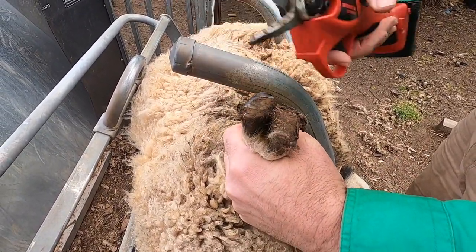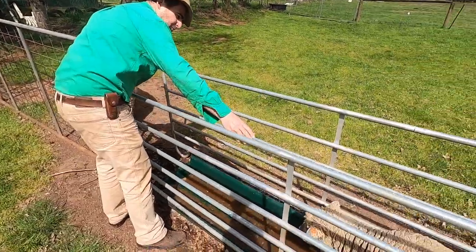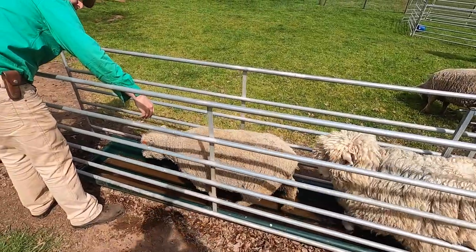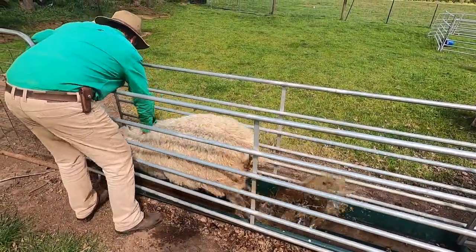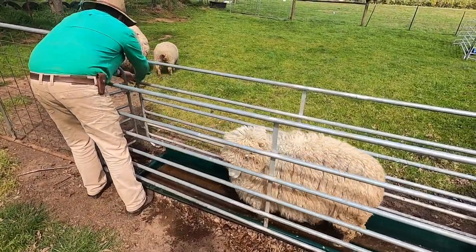I like to keep the sheep standing in foot baths just after I've trimmed them for at least 15 to 30 seconds. Basically what I do is fill up the race with the sheep I've trimmed until it's full, then let the next lot through. I'm using zinc sulphate in the foot bath.